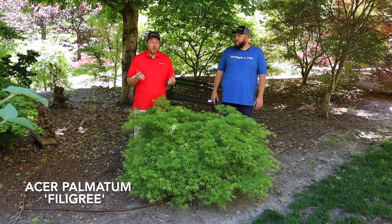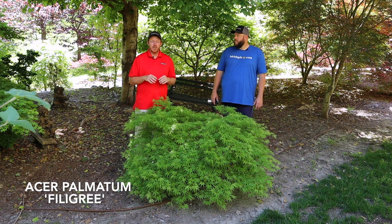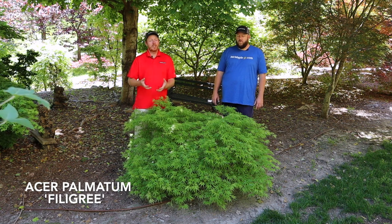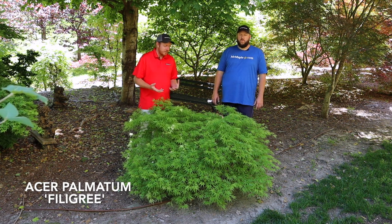If it's sold out when you're watching this video, go to MrMaple.com, type 'filigree' in the search bar, pull this tree up, and you can enter your email to be notified when it becomes available again. Also make sure you sign up for our weekly emails on MrMaple.com, because we have a large selection that goes out through those weekly emails.